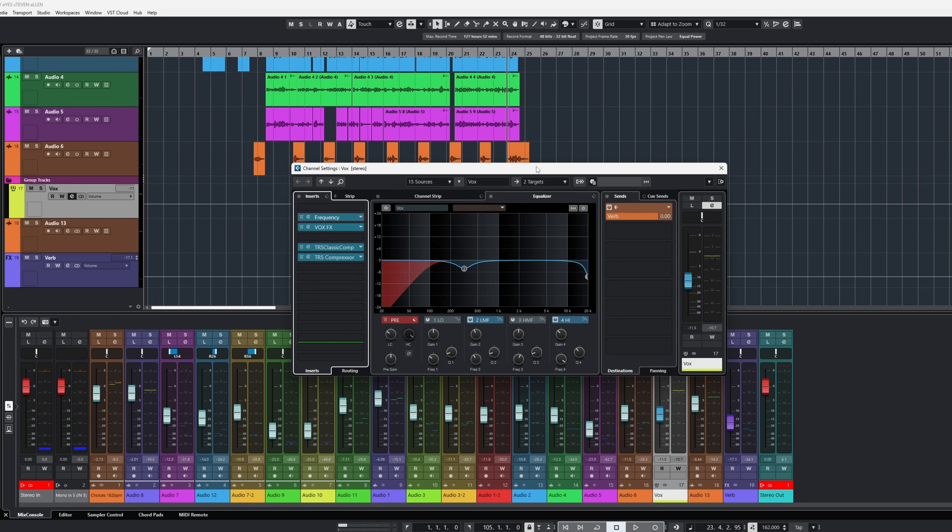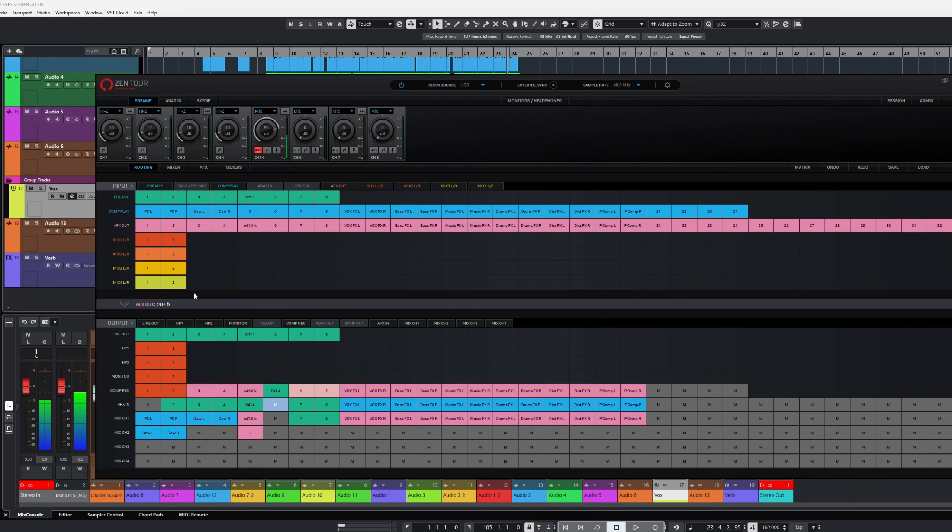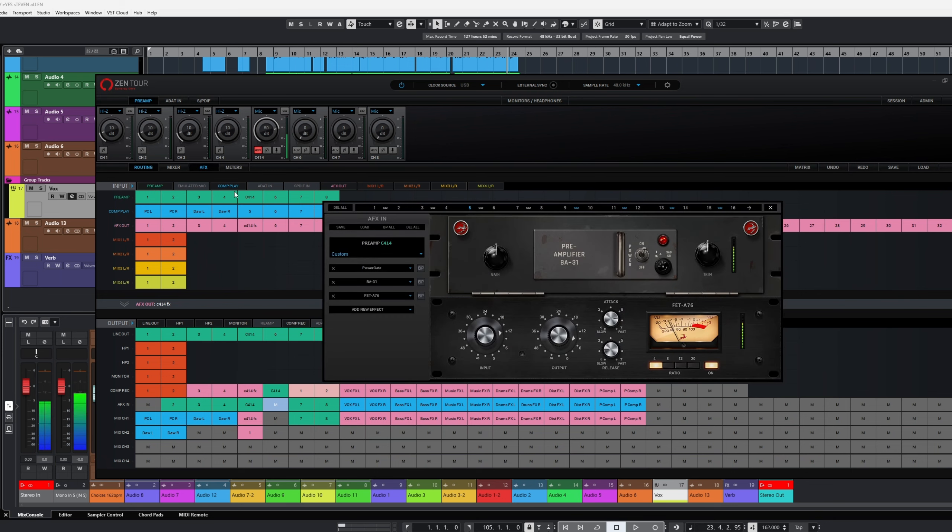These are external effects, not from hardware — this is from my new interface, the Zen Tour, where I have them actually routed so I can use them for processing different things. As you can see, this is actually my voice going through those effects. I'm just kind of messing around with that, and I'm going to do a review on it, but so far everything sounds pretty good.